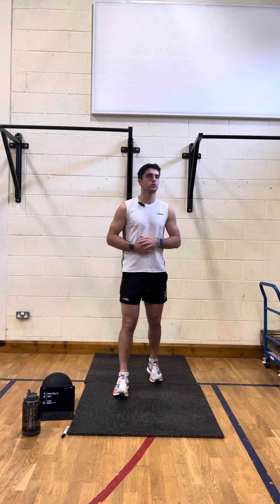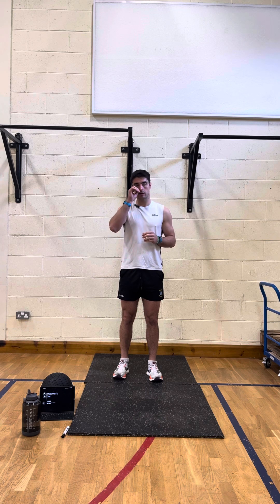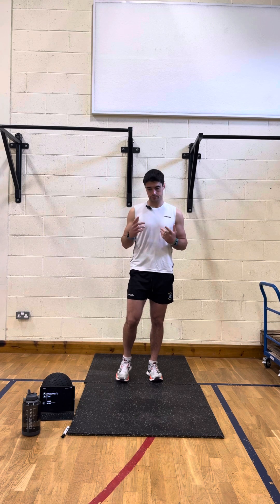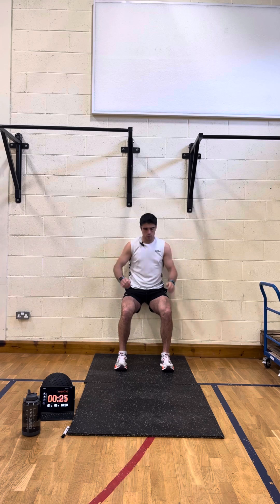This is the beginner workout of a 10-minute series — beginner, intermediate, and advanced — all bodyweight. It's a wall sit for 25 seconds, 10 seconds rest; squat jumps for 25 seconds, 10 seconds rest; then plank for 25 seconds, rest for 10. You do six rounds of that, each exercise one after the other. We're going straight into it, starting off with the wall sit in five, three, two — away we go.